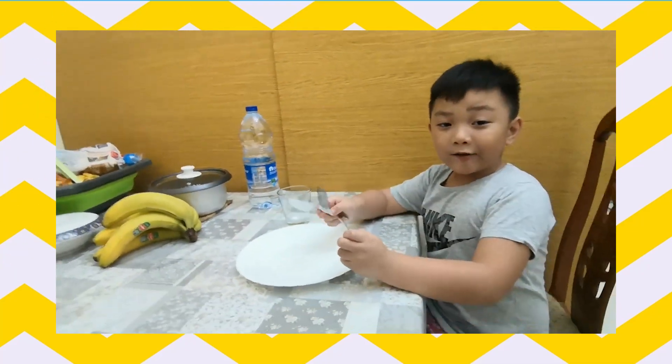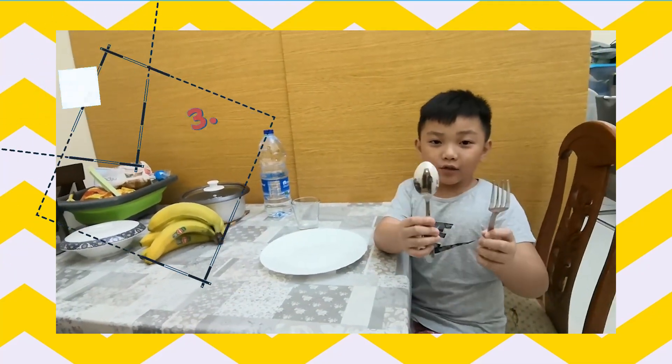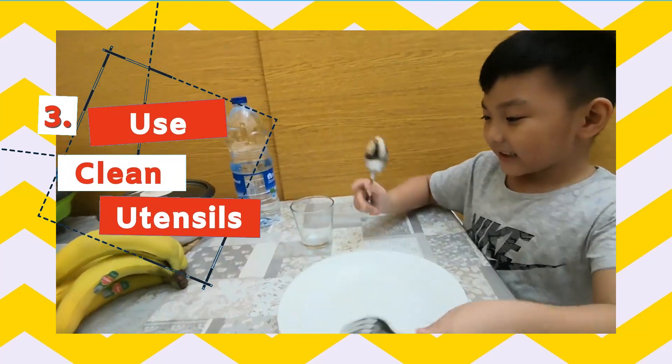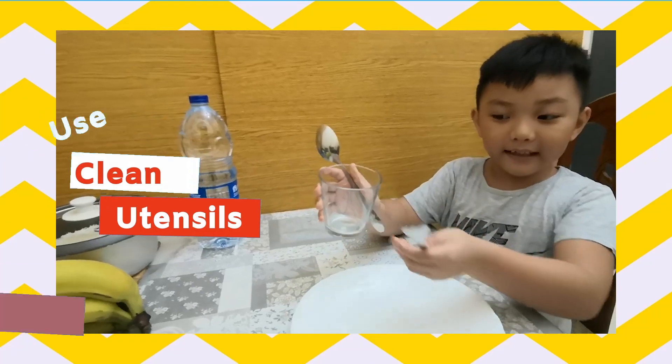I have some clean utensils, and I have a clean plate and a clean glass.